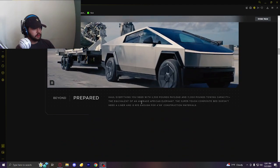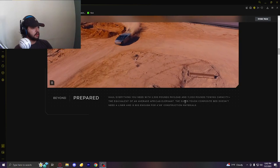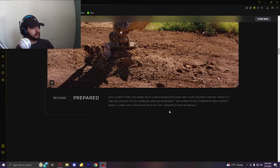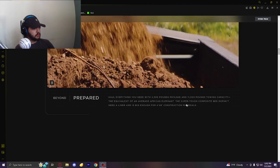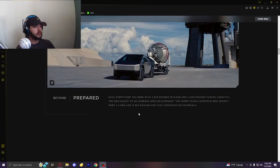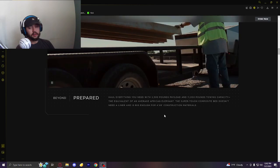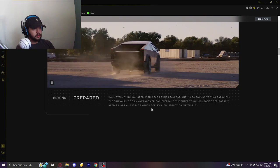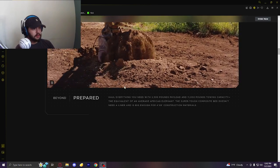Beyond prepared — haul everything you need with 2,500 pounds of payload and 11,000 pounds towing capacity, equivalent to the average African elephant, which is an interesting way of comparing. This super-tough composite bed doesn't need a liner and is big enough for 4x8 construction material. There's no telling on the actual range — Tesla tends to overestimate stuff.